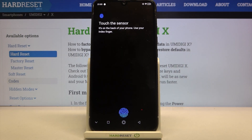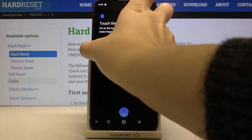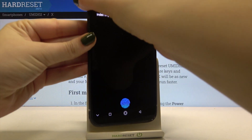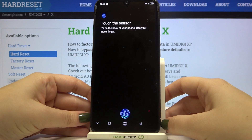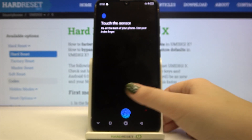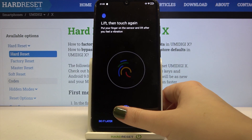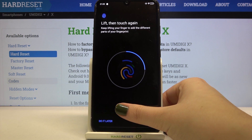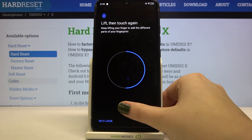Now we have to touch the sensor. It says it's on the back of the phone but after turning it you can't easily see it — it is located right here. All you have to do is simply tap your finger on the sensor, and we have to do it multiple times to add the fingerprint fully. Try to catch every corner for better recognition.